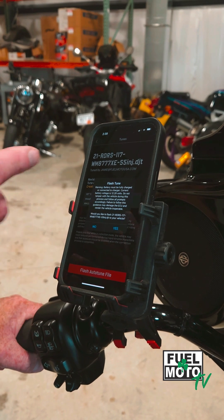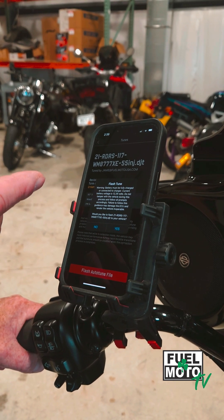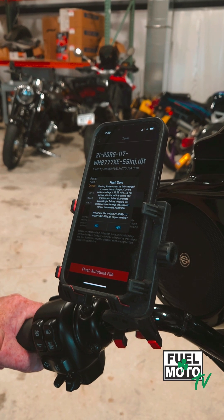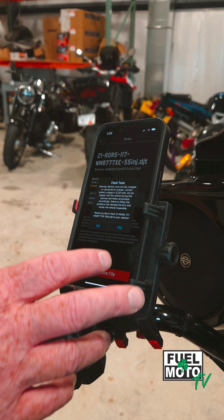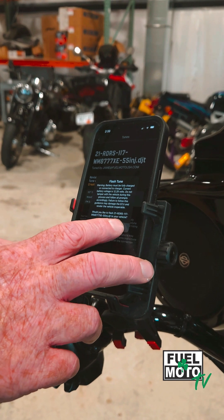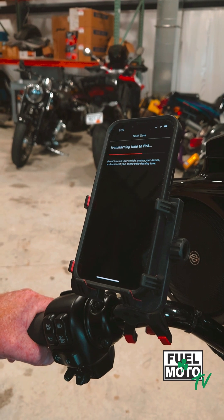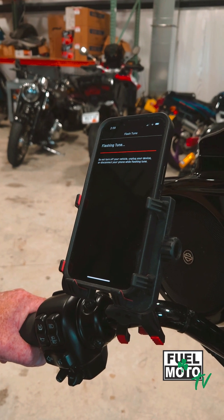There's one more prompt — it's going to make sure you know your battery needs to be fully charged because it does take up to a minute or so depending on the make and model of your bike. Go ahead and select yes. At that time, it's going to transfer to your PV4 and then reflash with the AutoTune enabled file.